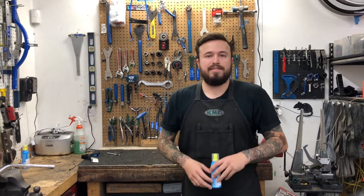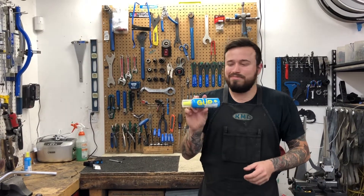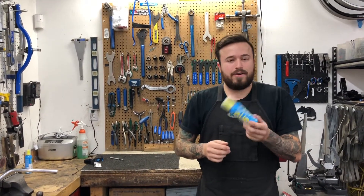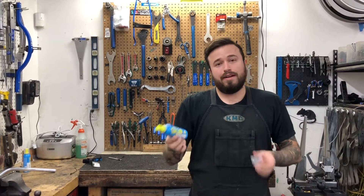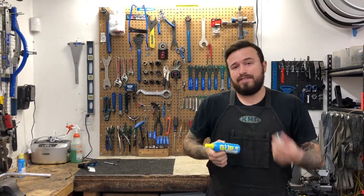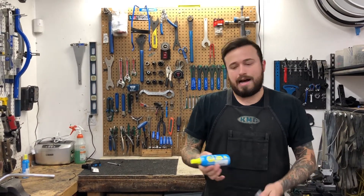Hey guys, Angie with Pop Wheelie Bicycles. Today we're going to be talking about a new product we just got in called Goop — or Gup, I don't know, tomato tomato I guess. You may be asking yourself, what is Goop? Well, it's a great alternative to a Vittoria Pit Stop or a Slime kind of inflation sealant, end-all be-all option.